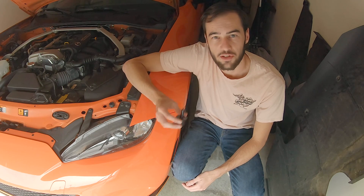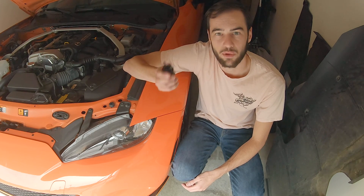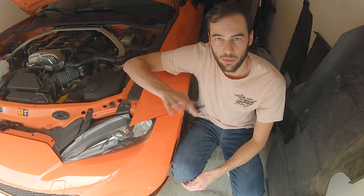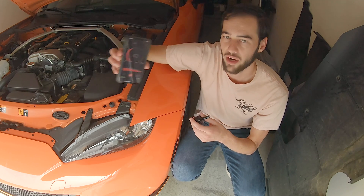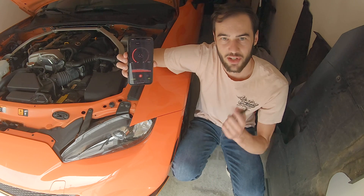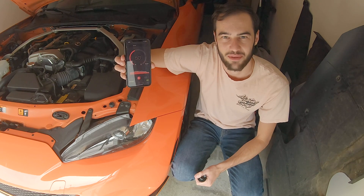So that got me curious, and I decided to purchase a sound tube delete kit from Viris Engineering. Today I want to show you how to install that. We're going to start with the easy, simple installation process, and then we're actually going to test it to see what difference it makes using a decibel meter. So let's go ahead and get started.